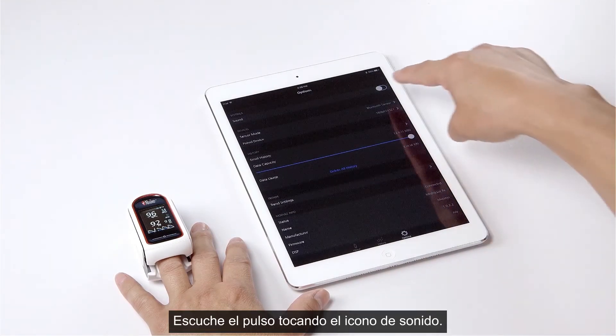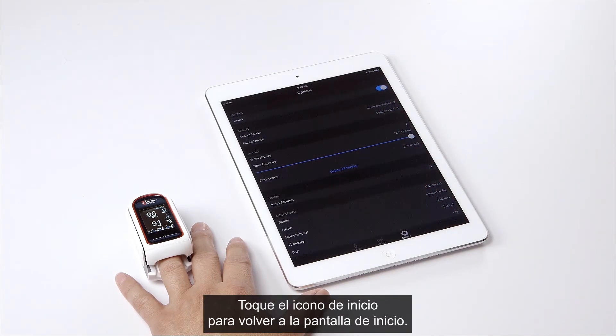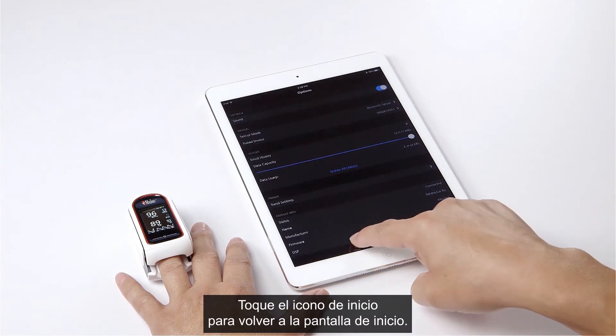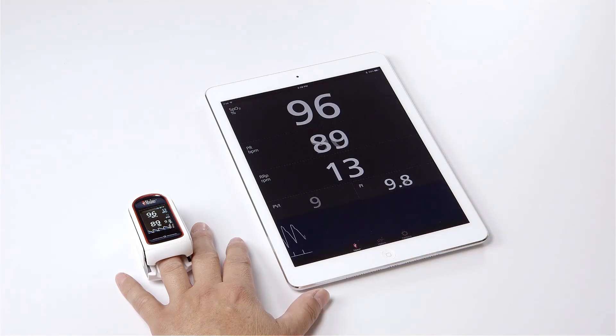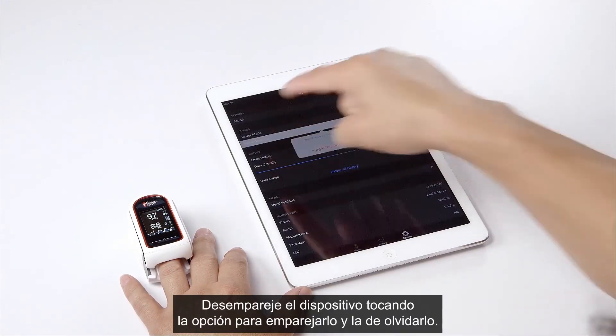To hear the pulse tone, tap on the sound icon. Tap on the home icon to return to the home screen. To un-pair the device, tap paired device and tap on forget this device.